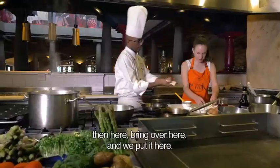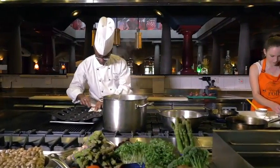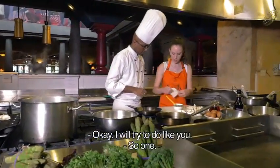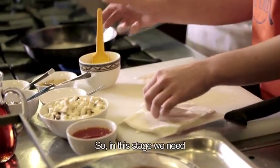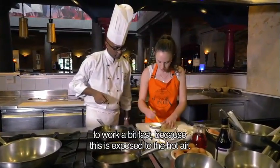Four pieces, then bring over here and we put it here. So in this stage we need to work a bit fast because this is exposed to the hot air.